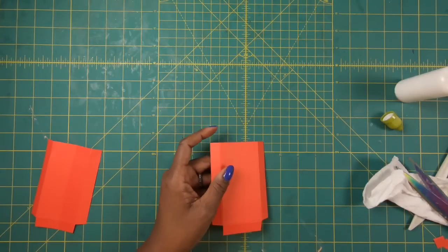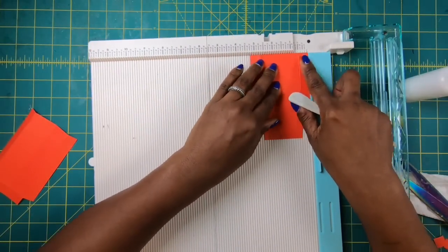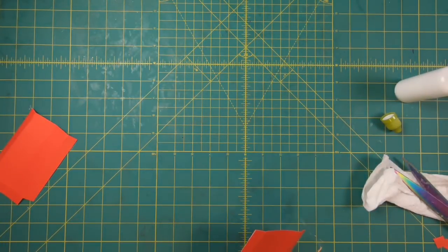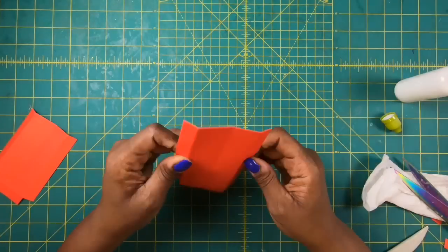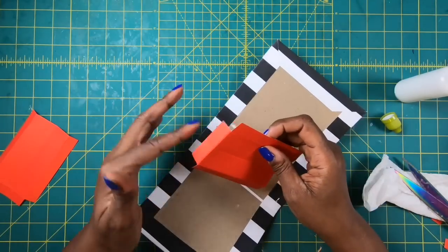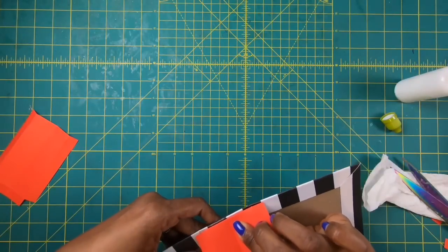I forgot one other thing — let me go back. On the 3¼-inch side I'm going to score at 1½ inches. That's just going to make it easier for the bag to fold on the sides. You don't have to do it because it will naturally do it, but I do it so it will fold in correctly. Now I'll take this piece and place it down right on my bottom piece so that when I glue it, it's butted up at the bottom.